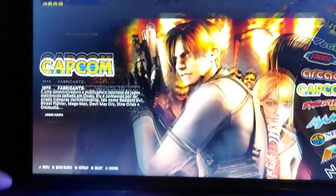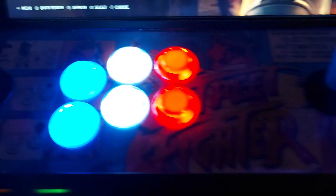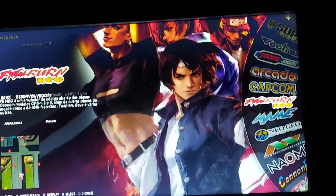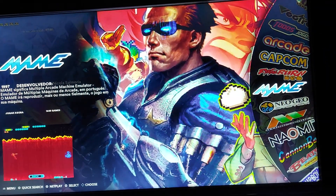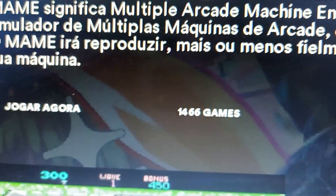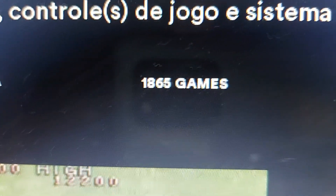It's got speakers inside, illuminated buttons — they're not Sanwas by any means. We've got bar top illuminator, player 1 and player 2, also USB ports. It's running a Raspberry Pi inside. And then you've got all the games — let's show you how many arcade games we've got total. We have got shit tons.